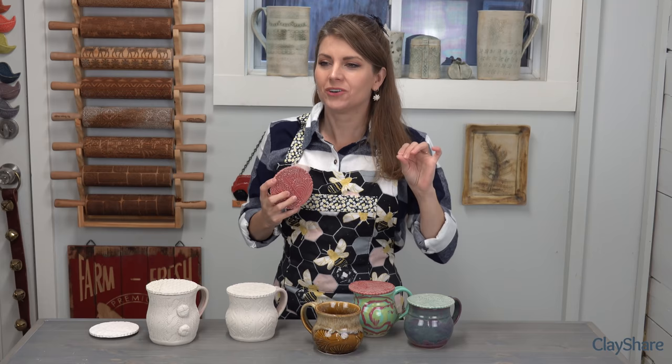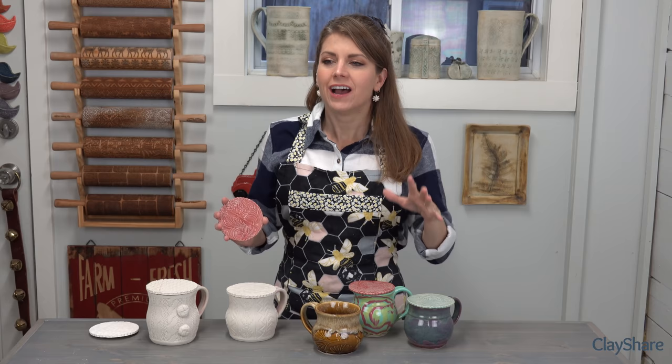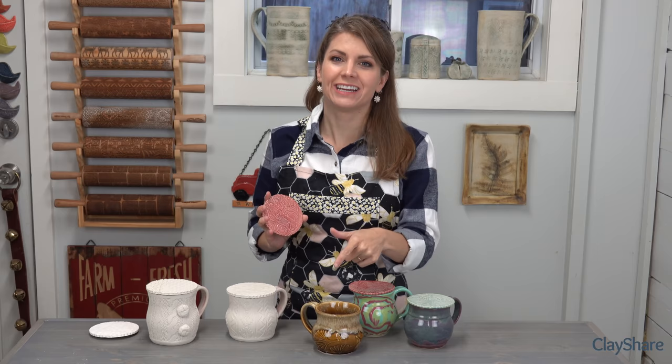Hey everyone, and welcome to this class on mug toppers. I'm filming this class while I'm recovering from bronchitis. You might notice my voice isn't quite normal, but the fact is I've been sick for 10 days. I can't take it anymore. I needed to get in the studio and do a little something, so I thought I'd film this really simple sweet class on making mug toppers.